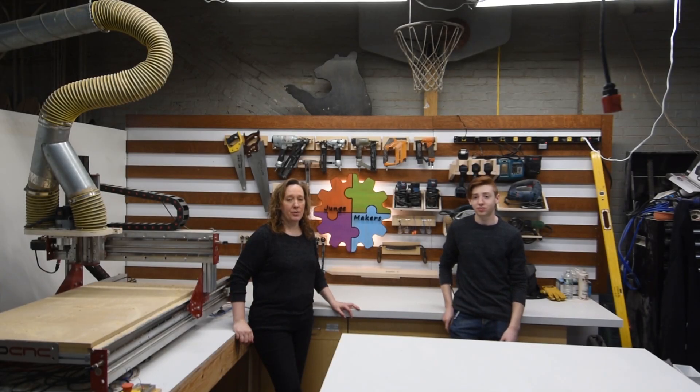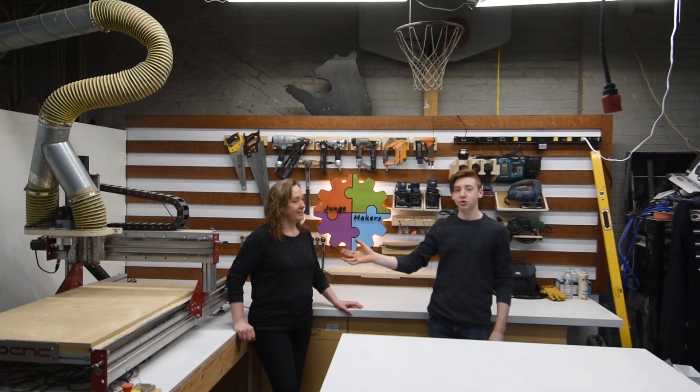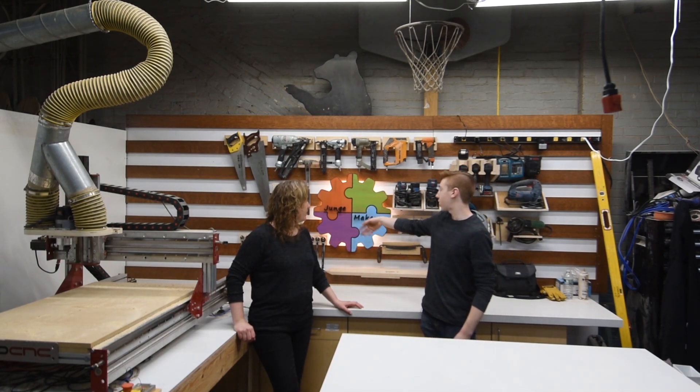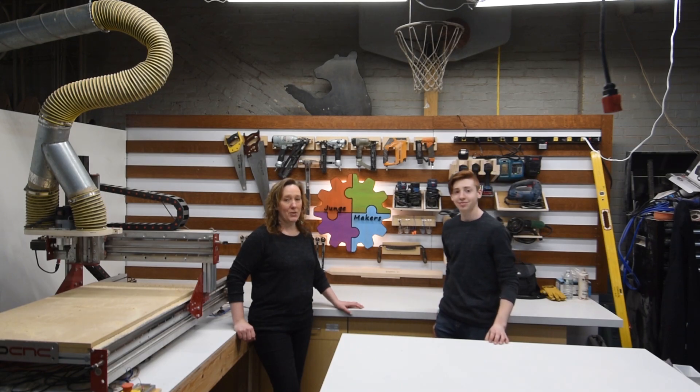So we've wrapped up our project here. It was a really fun project. Believe it or not, all the material was scraps that we found in our shop — the oak, the solid surface — and just lit it up with some LEDs. The Avid CNC made it super easy to cut all the parts out and everything was designed in Vectric Aspire. Hope you enjoyed the video, thanks.